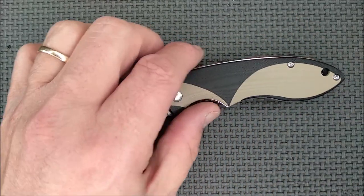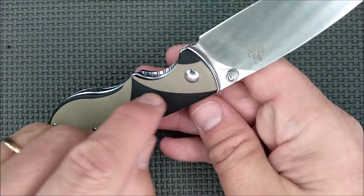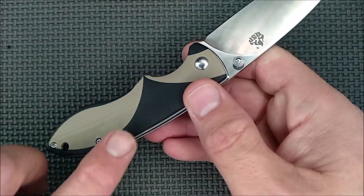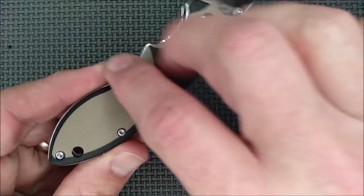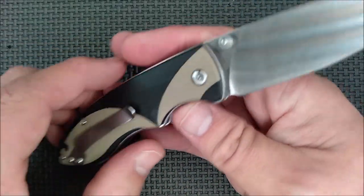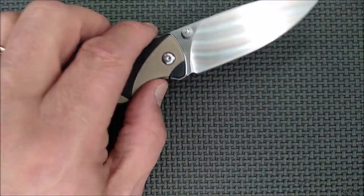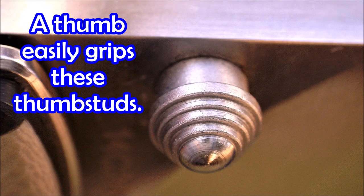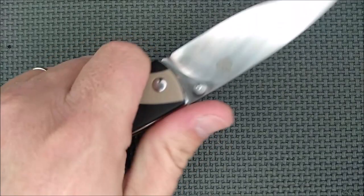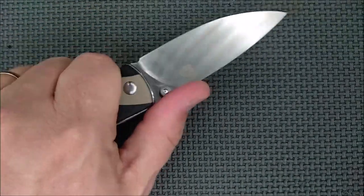Fit and finish is very good. There's no gaps or anything — everything's done well. Nice rounded grind on the G10. The blade is done very, very well. It's a good-looking knife. The thumb studs for deployment are awesome. It's got a good weight and it's very EDC-able — I've carried this thing quite a lot.